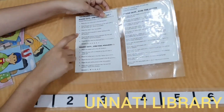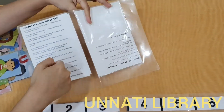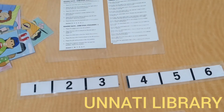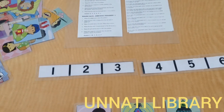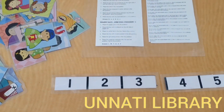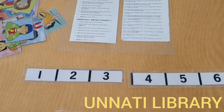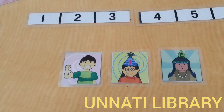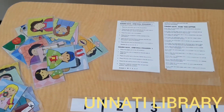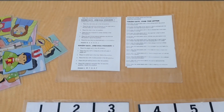So as you can see, there are three cards based on the position challenge and two cards based on the find the letter challenge. This game is asked in interviews all around Mumbai as it assesses your child's instruction-following capabilities and position-placing abilities. We urge you to borrow this game on your next visit to Unnathi Library, with franchises at Mumbai, Pune, and Bangalore. You can contact our head branch at Matunga, Mumbai for any franchisee-related inquiry. Thank you.